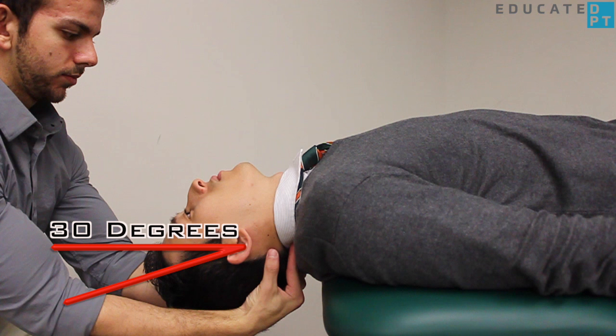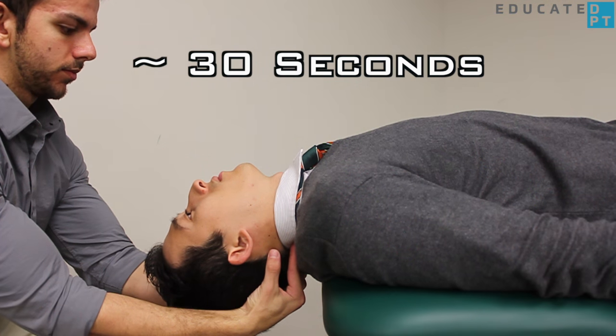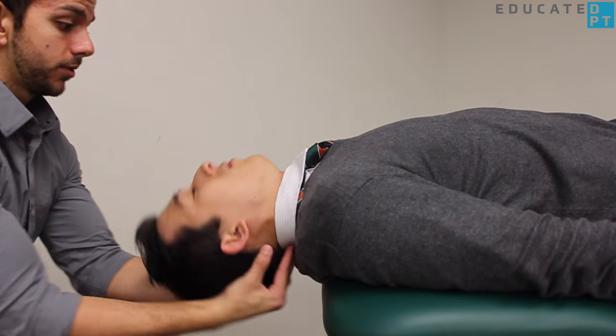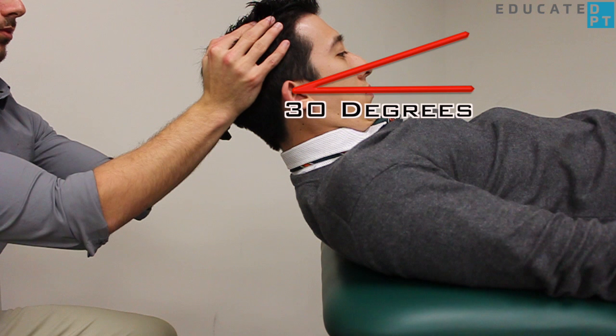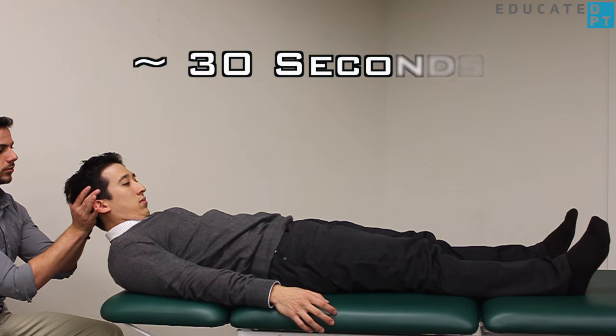They will be in this position for at least 30 seconds. Then tuck their chin forward to roughly 30 degrees of head flexion. They will maintain this position for at least an additional 30 seconds.